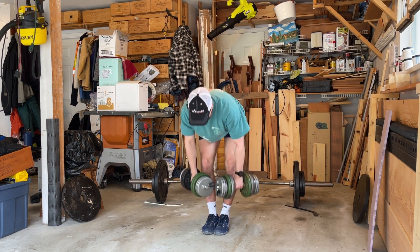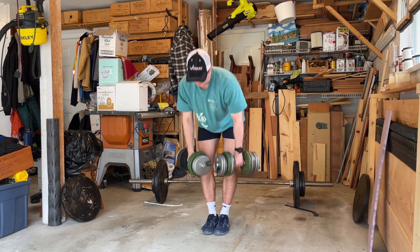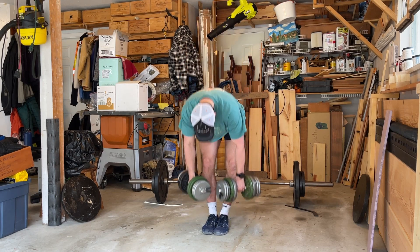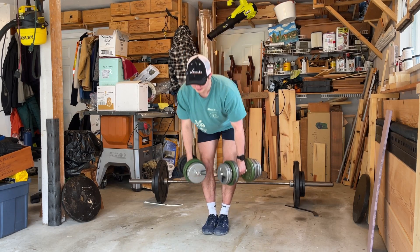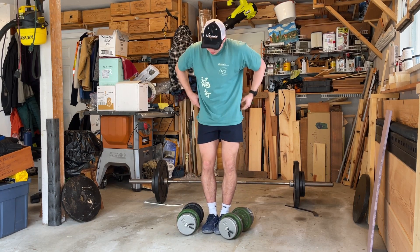Counts through the dumbbell RDL set, reaching 13 reps — was aiming for 12.